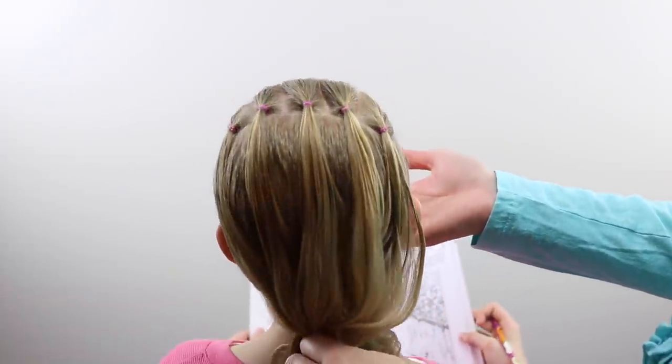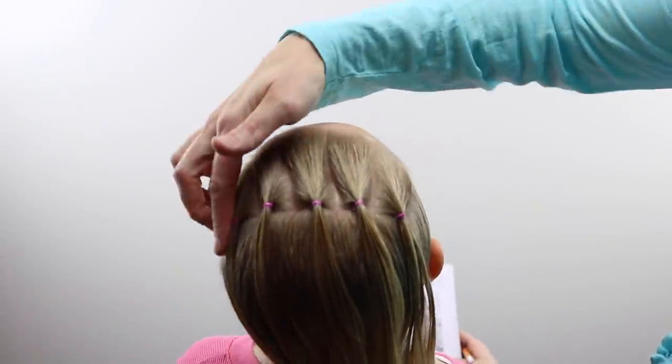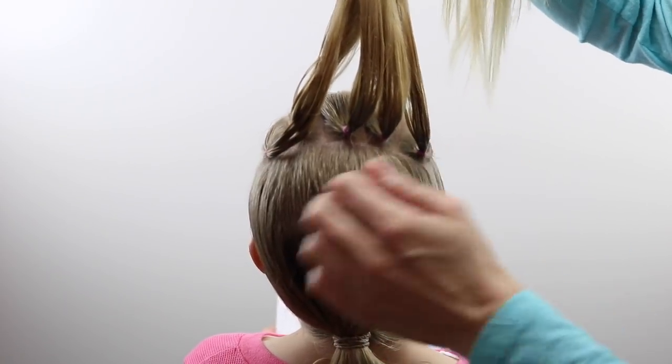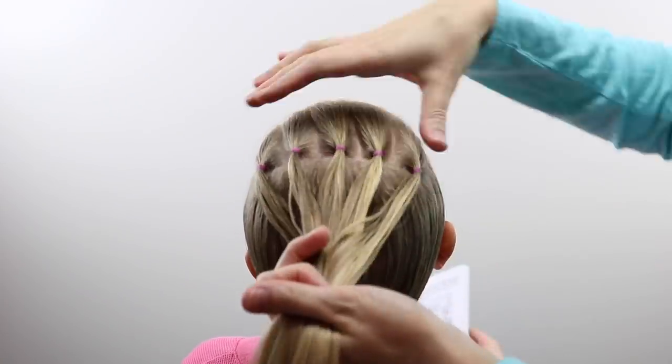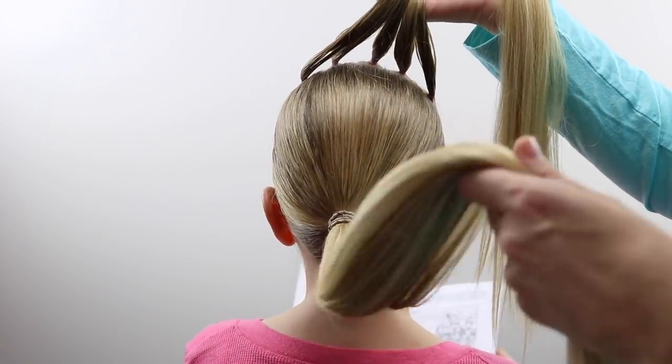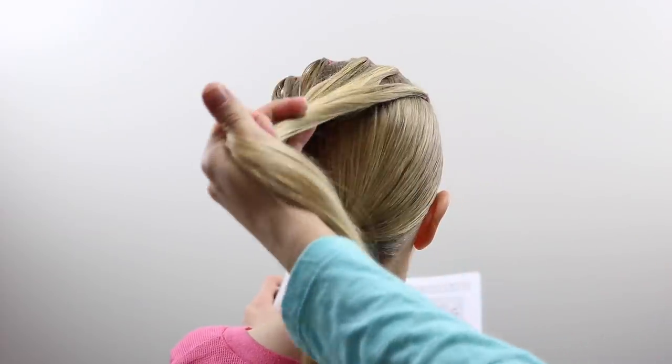To begin with, we have created five long rectangular sections of hair and secured them with elastics. It's all the long hair up along her forehead area, and then in the back I've combined all the rest of the hair into a low ponytail near the nape of the neck.